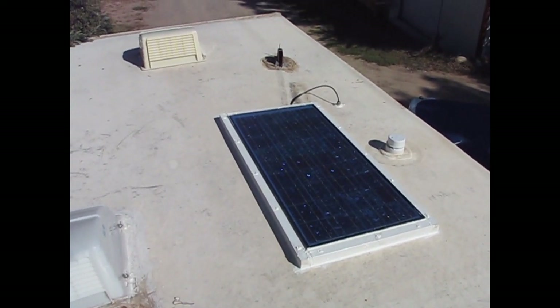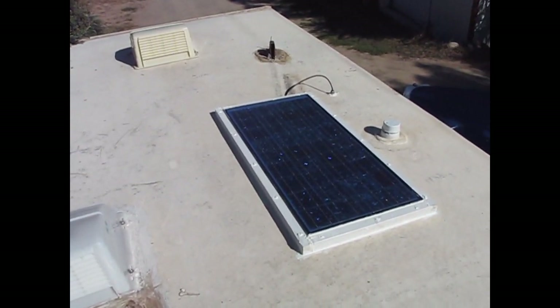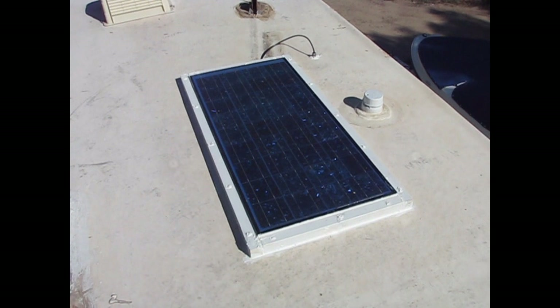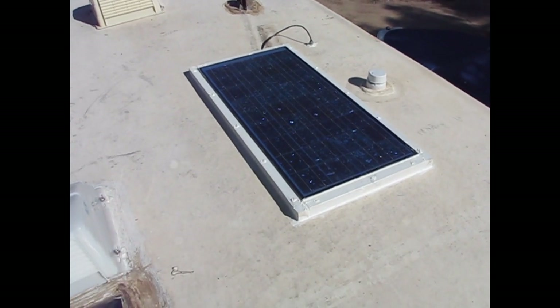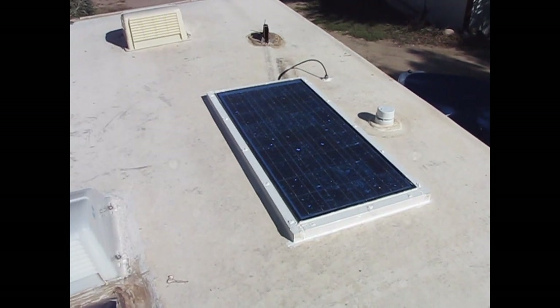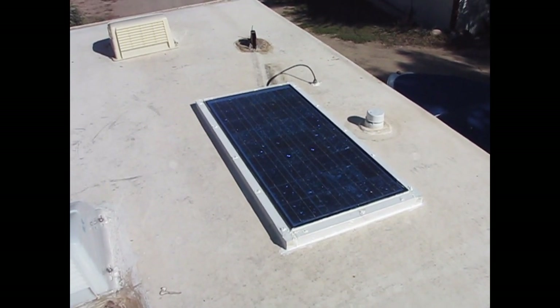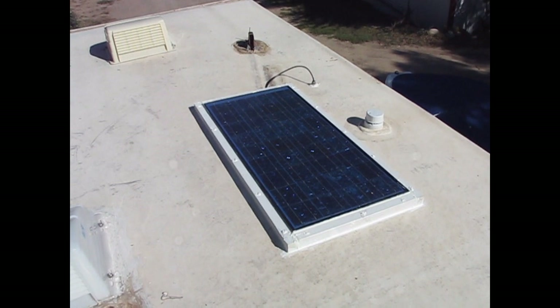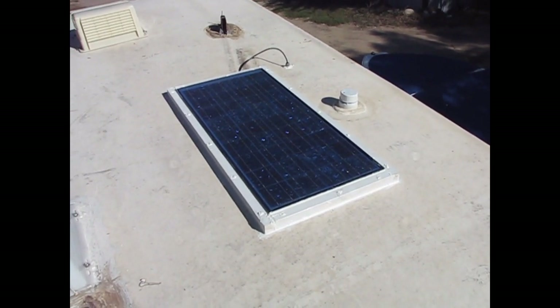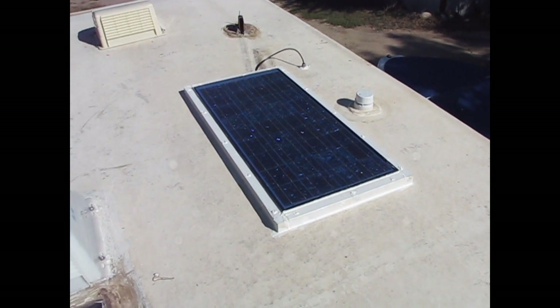So why would I want a solar panel mounted onto my fifth wheel permanently? Well, this is a 60 watt solar panel. 60 watts at 12 volts equals 5 amps. At maximum output, 5 amps, and say we had 10 hours of sunshine, that's 50 amp hours of energy we could create.